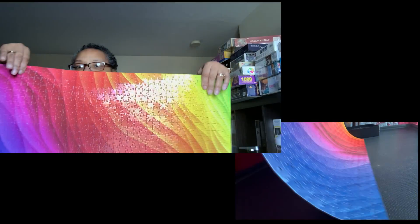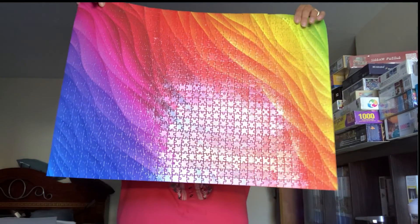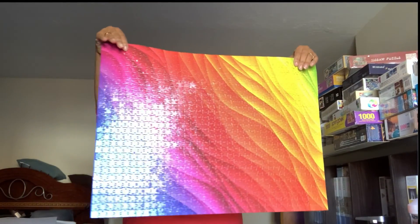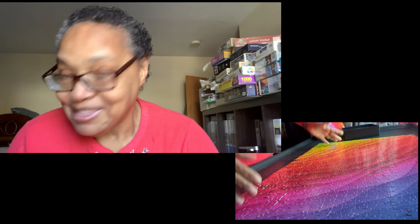So, here you have it. This is a 1,000-piece challenge gradient puzzle. Super easy to pick up and even easier to lay down. And there you have it.